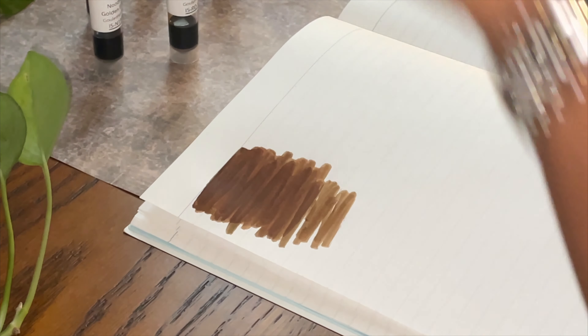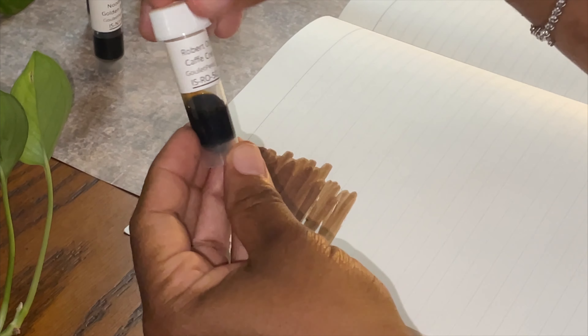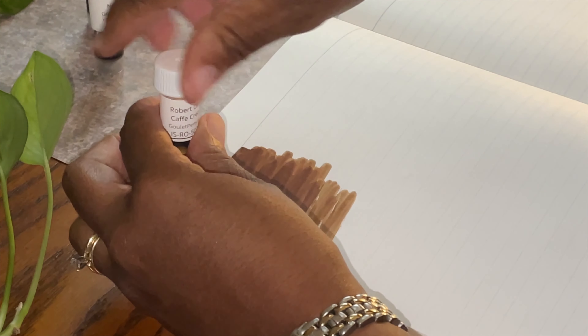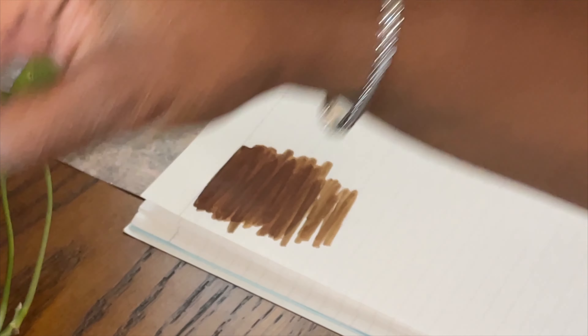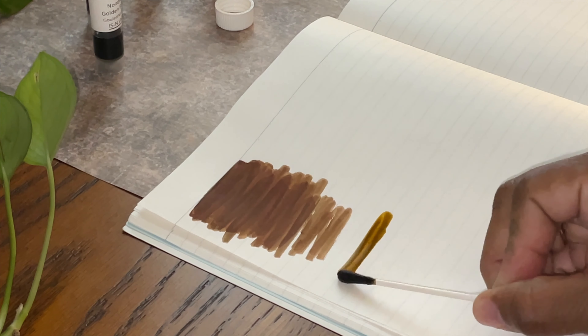Our next color we're going to try is the Robert Oster Cafe Crema. Let's give this a try — we'll open it up very carefully, dip the q-tip. This is dark also; let's move this back and here we go.